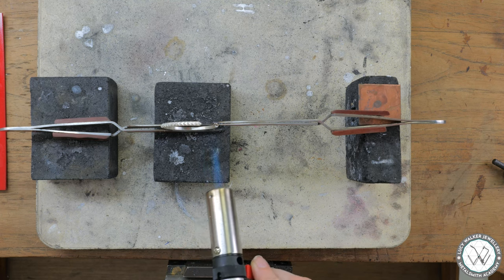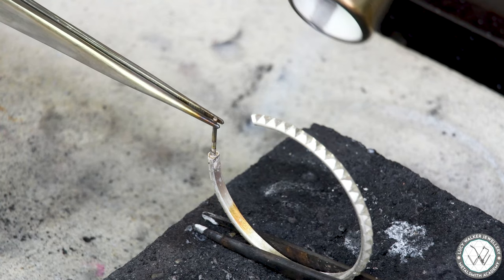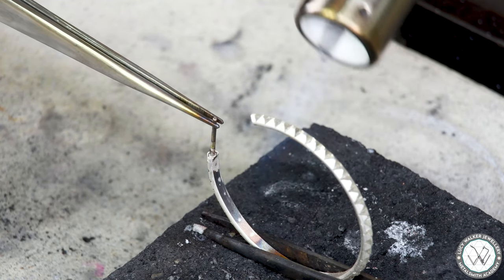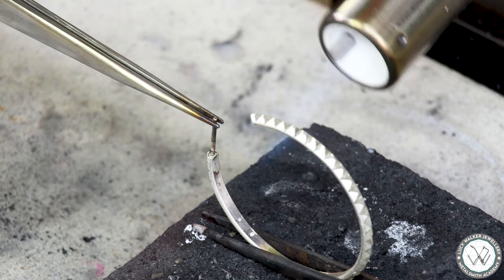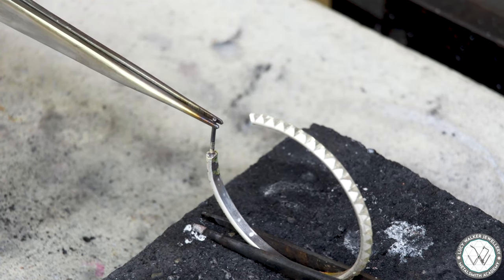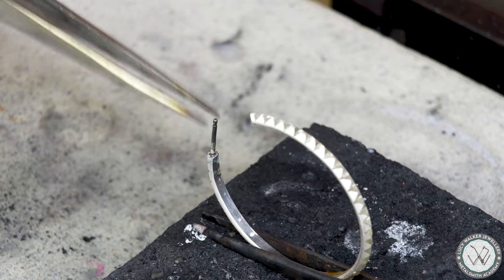Alright, torch lit. I'm going to start out by heating the half of the hoop that's closest to the post. We've got pretty thin wire so this should work without having to heat the whole thing. What I'm doing is drawing or pushing the heat up the wire towards the very end where the post is — I only need to focus the heat on the very end of the hoop, not on the post at all. Then as soon as you see that flash, get out, and then let's just get it into the pickle.